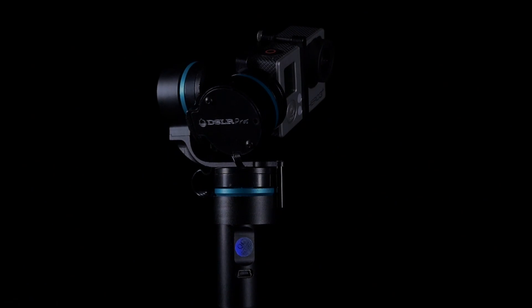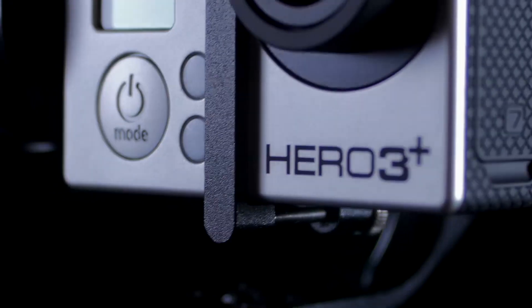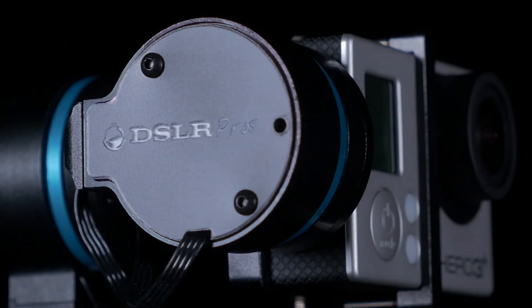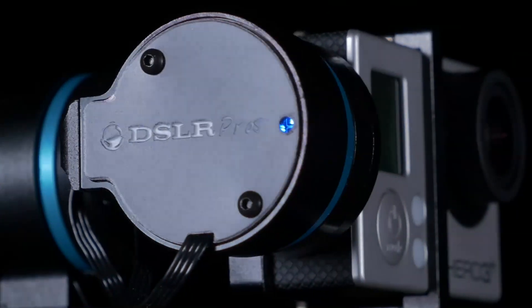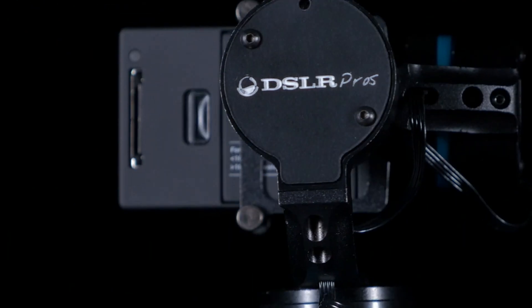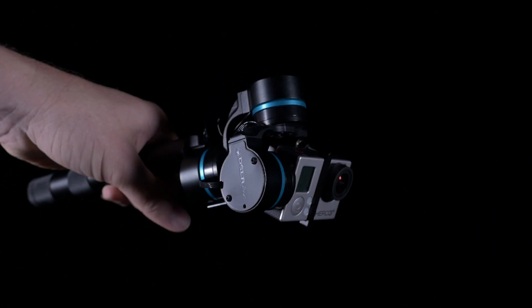DSLR Pros is proud to present a revolutionary tool for the world's most versatile camera. The DSLR Pros 3-axis GoPro stabilizer is the world's first 3-axis hand-held stabilizer for the GoPro Hero 3. The stabilizer isolates your movements from the camera, allowing you unparalleled freedom of motion while achieving incredibly stable footage.